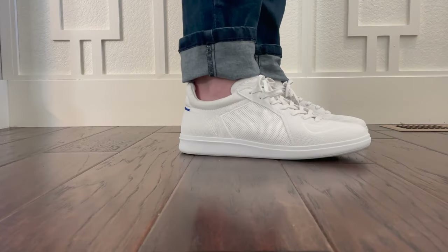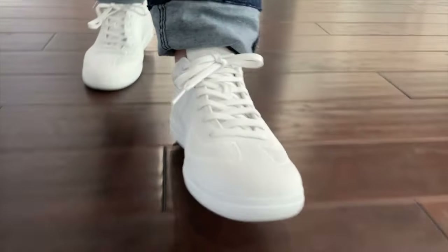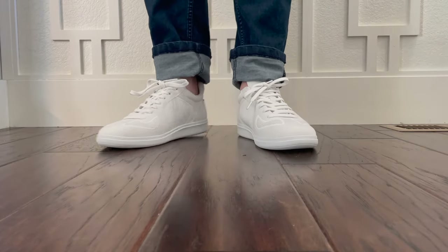My wife has been rocking Rothy's shoes for years now, but how do the new men's shoes live up to the women's shoe with a cult-like following? We bought a pair of the new men's Rothy's and put them to the test. You might be surprised at the results.